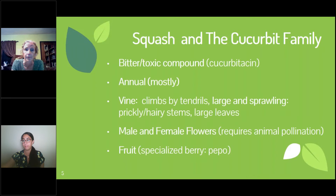All of these plants — the cucurbits — share the same bitter toxic compound called cucurbitacin. People have been breeding them to be more palatable, less bitter, and essentially more nutritious. These are vigorous annual plants, meaning they will grow, bloom, produce fruits, and set seed, and then they will die naturally.